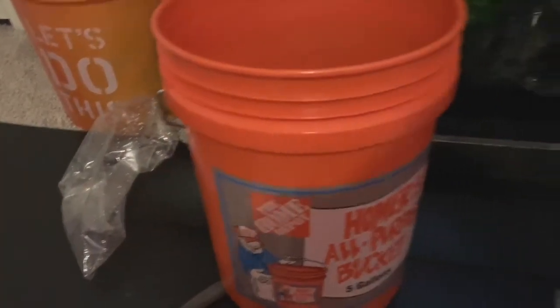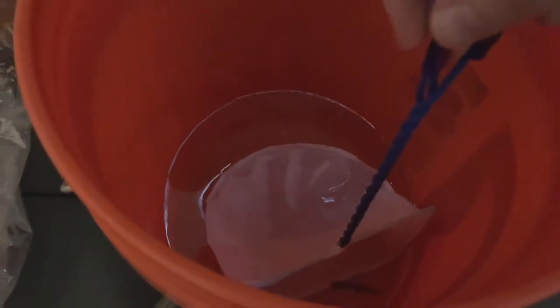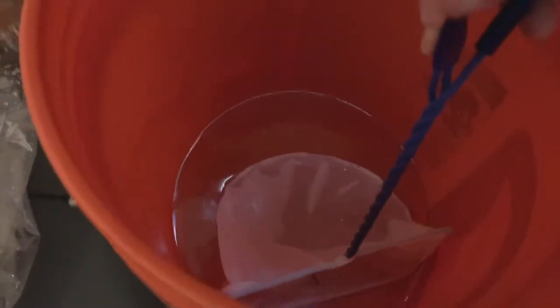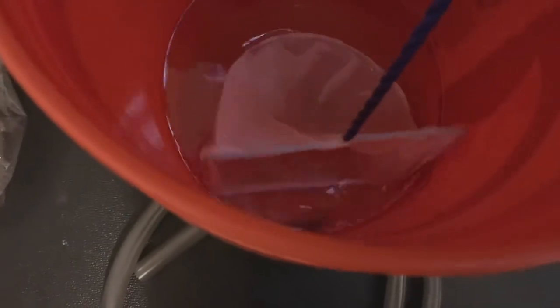So once acclimated, grab yourself a net. Let's catch these fish and get them out. We've got three newbies and as I said, they're relatively small now. They're going to be going in a 55 gallon for the next two months until we move into the new house, and then we're going to be setting up a 125 gallon where these fish are going to be going into.